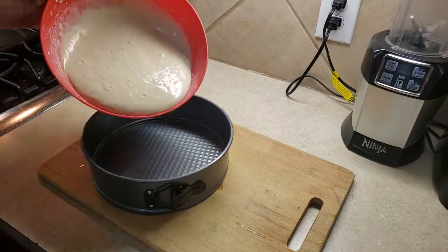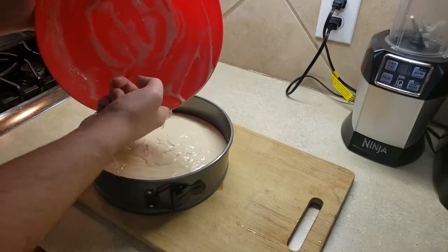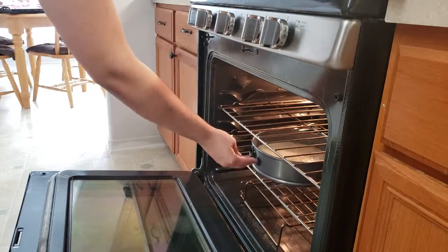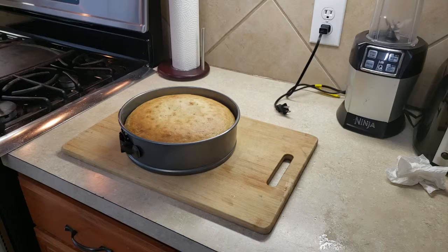Begin battering. And of course, pour the cake batter into your pan of choice. Don't be scared to get your fingers dirty. Set in the oven for 350 degrees Fahrenheit, and once done, let it cool for about 10 minutes.